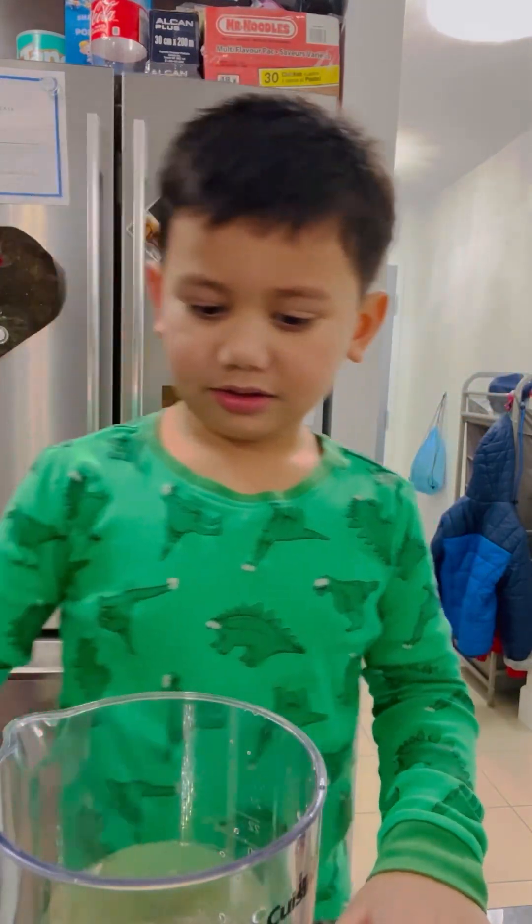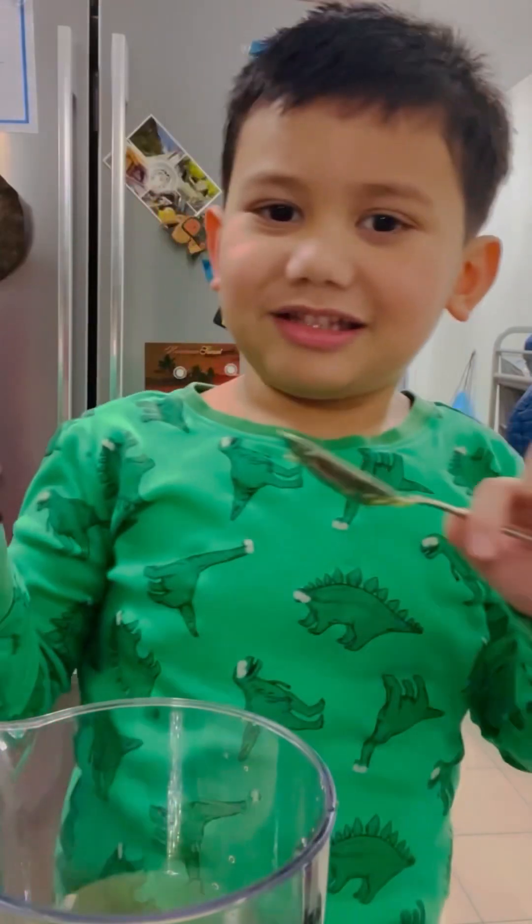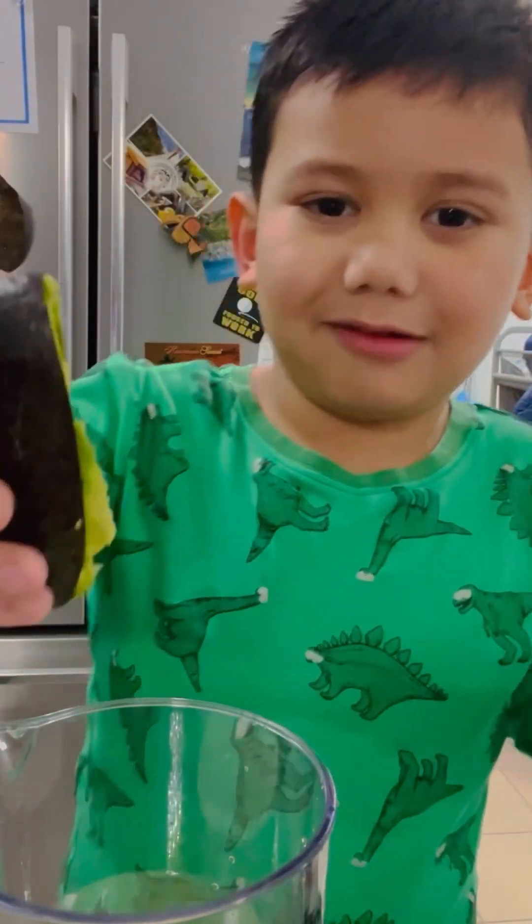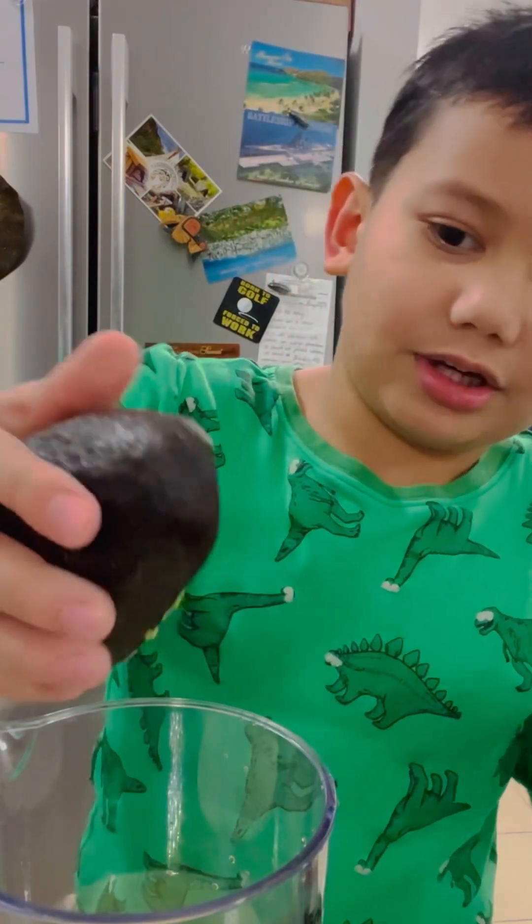Let's look at this one. And then we're gonna put the green ones inside the blender next.